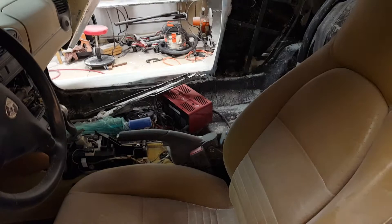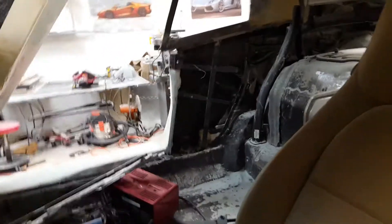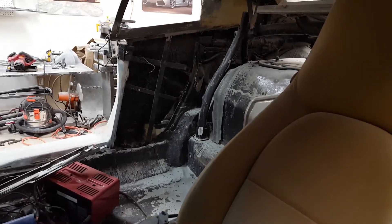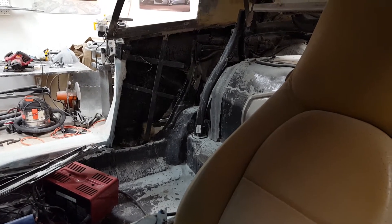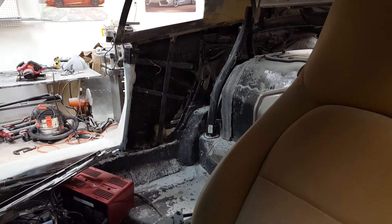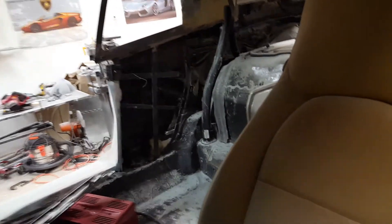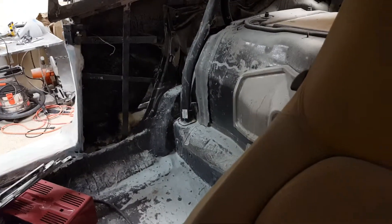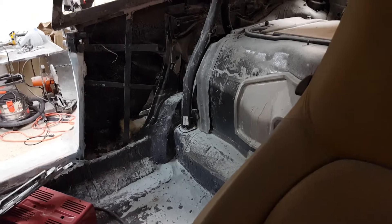I took the passenger seat out — it was just sitting in there anyway. You can see the steel bracing I framed in; there was nothing there on the outside. I had to mold all of that in with fiberglass. I put the roll bar back in, boxed it back in there, attached in the original spots.